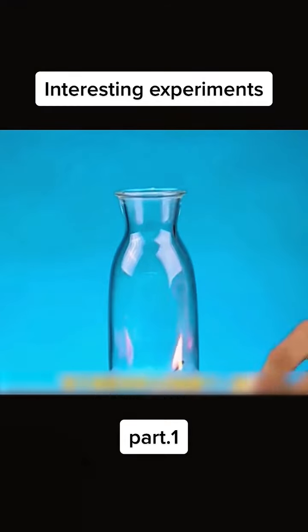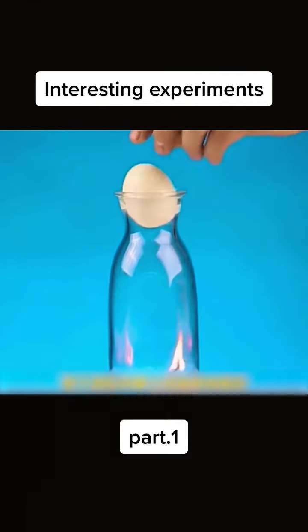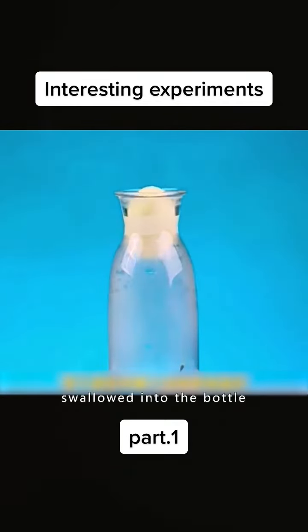Put a burning match into the bottle. Put an egg at the mouth of the bottle. The egg is magically swallowed into the bottle.